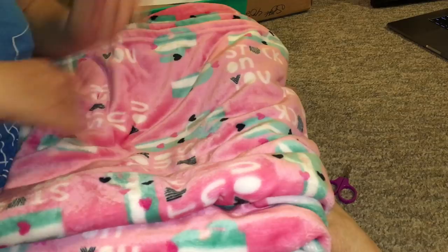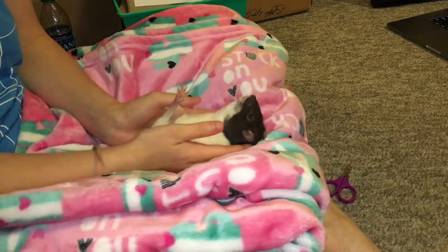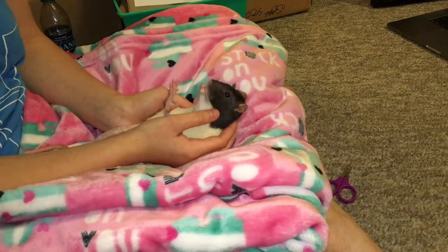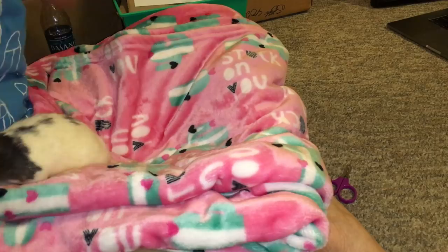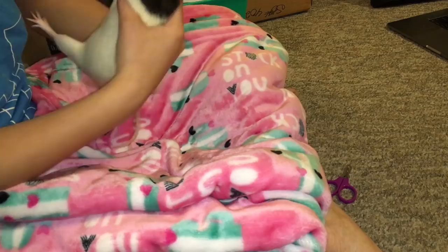Finally, you also need a rat who is okay being on their back. They need to accept this position and be able to eat in it. You can see right now Cookie is eating her treat in this position and she's not struggling — this is essential because if your rat can eat in this position, clipping nails is so easy. If your rat is not comfortable, you can watch my video on it linked in the description, or condition them by slowly working up to this position.